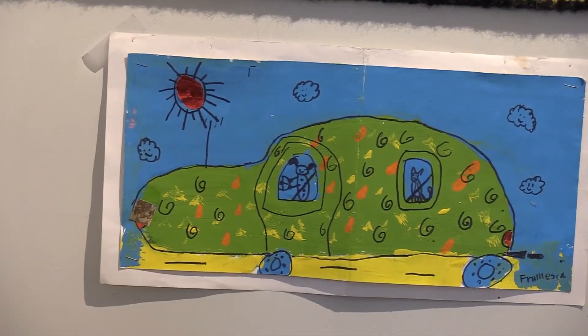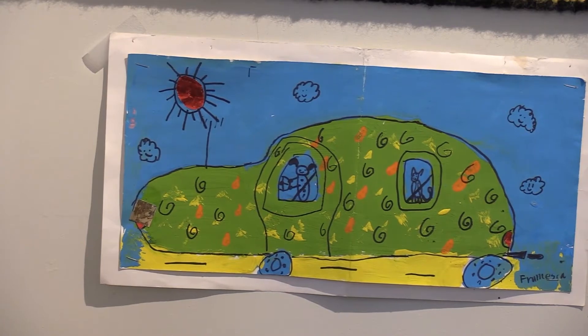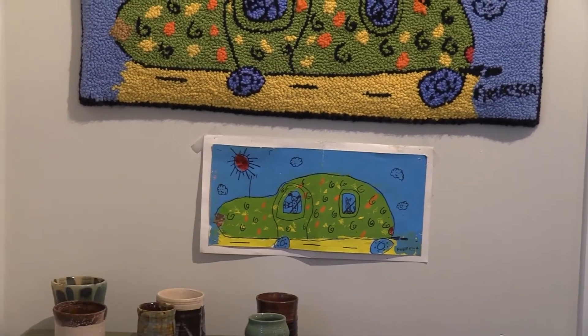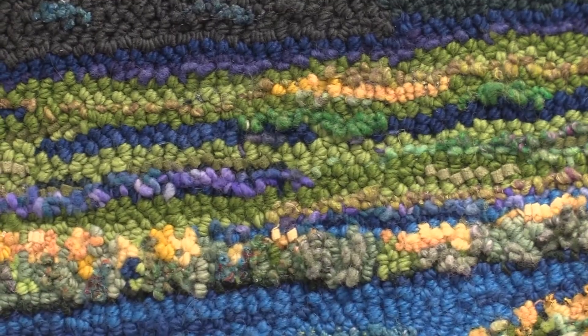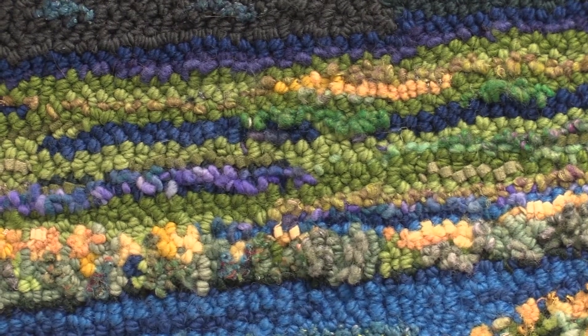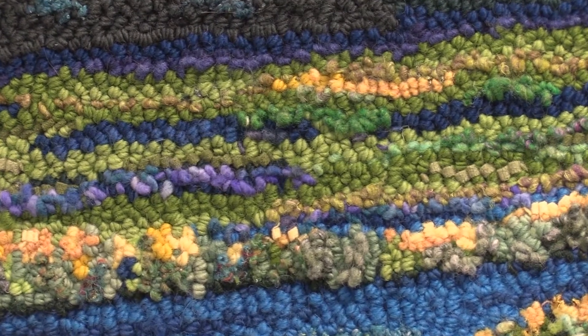What I really like about rug hooking is its versatility. I've taken a drawing of my daughter's when she was a little girl, and taken the pattern and the colors and transferred it onto this rug. In this piece you can see the many different yarns that are used, even a little bit of sparkle, and different textures and different sized loops.